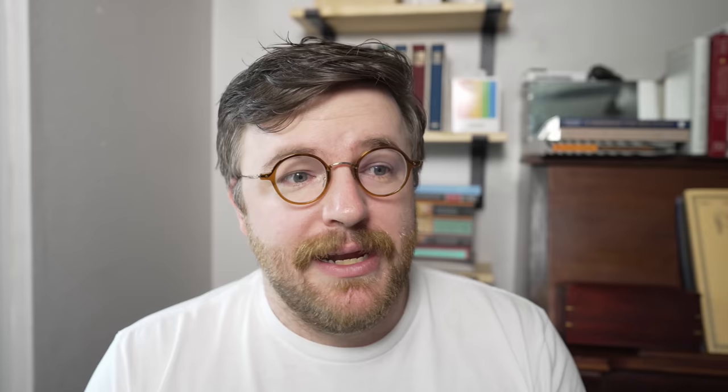Another thing I like to do is add a little book tab or a sticky note or something when I'm finished annotating a section. Not only does this let me know that I need to review a certain page when I'm making my notes, but it also acts as a bookmark, so you don't need a separate bookmark and you don't need to dog-ear your pages.